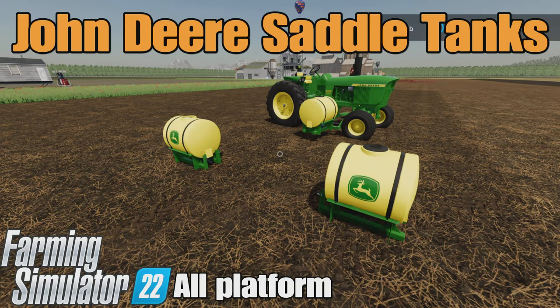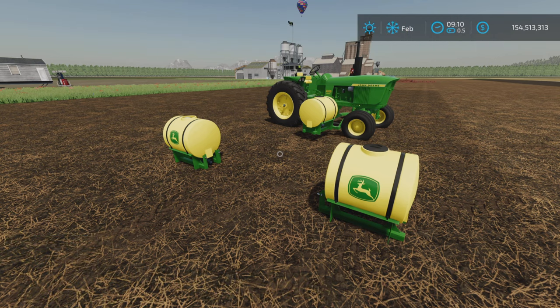Loony Farm Guy here, and this is the John Deere Saddle Tanks by EY Modding on Farming Simulator 22. It's for all platforms — PC, Mac, and Console. I'm on PS5 here on the Georgia Farms map for this demonstration and test of these saddle tanks.